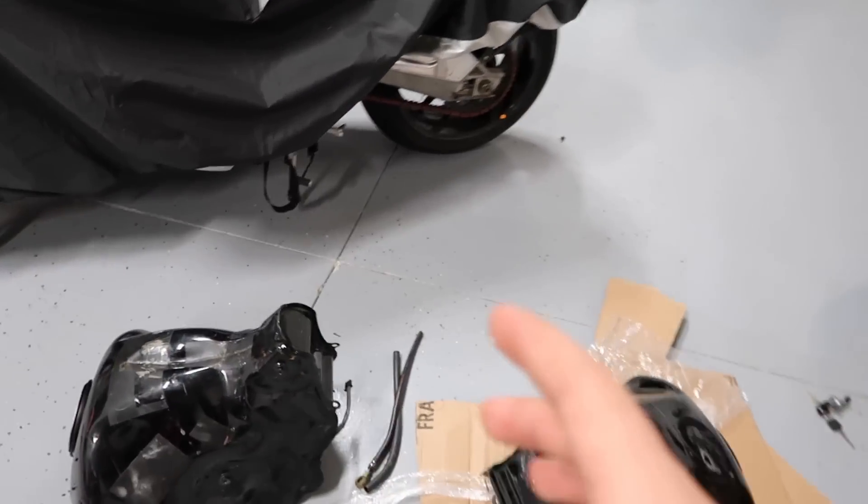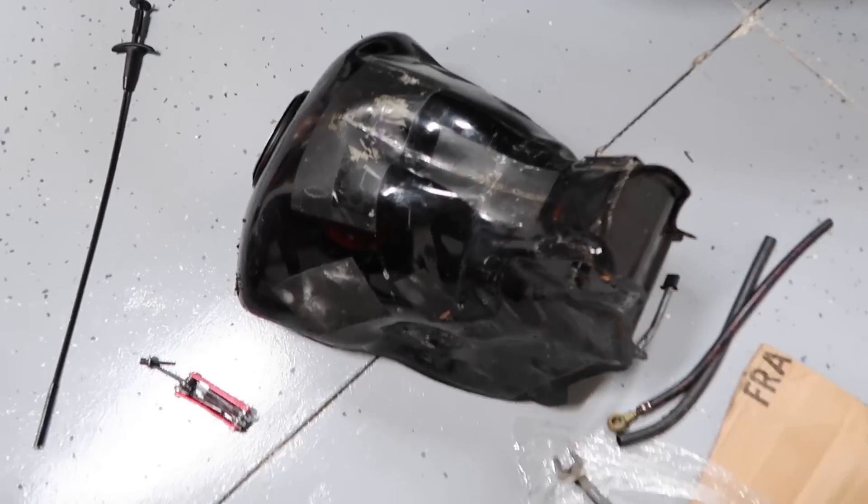I got that tank off and I had no idea what I was doing thinking I was going to run this tank. It's all bent up and pushed in. This is the new tank right here.